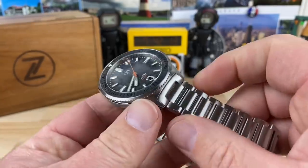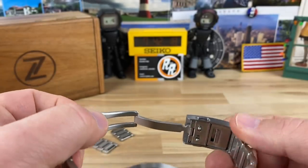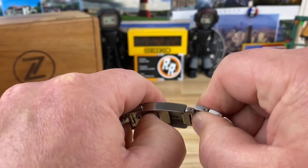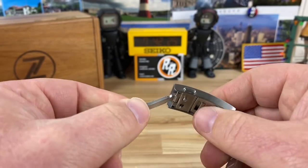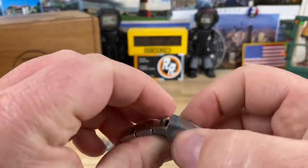47.5mm lug to lug, 12.7mm thick — that's including the double dome sapphire crystal. 20mm lug width with this really nice H-link bracelet that tapers down to 18mm. Fully milled-out clasp with the on-the-fly quick adjust — you can just grab it and adjust it however you need to.